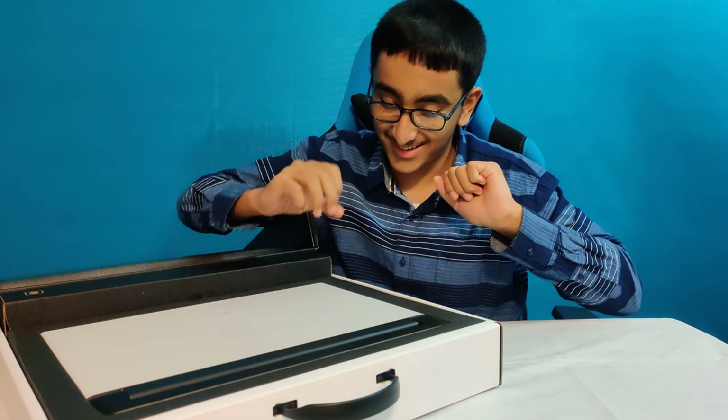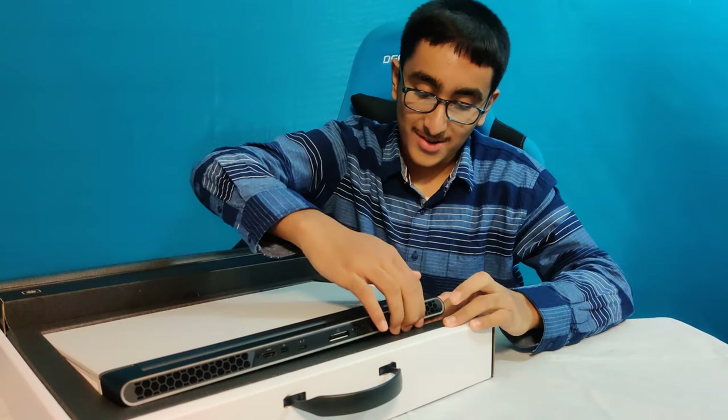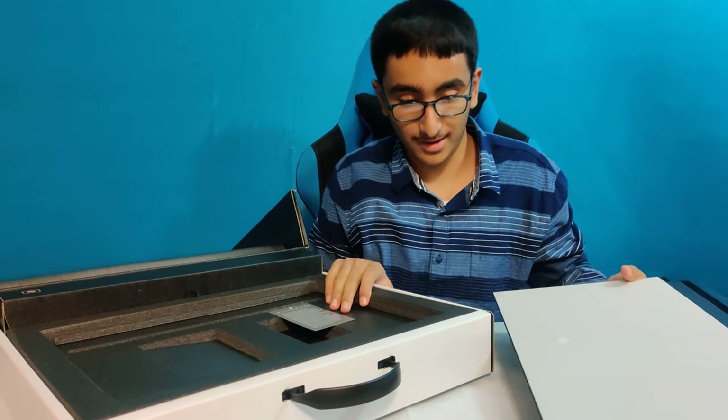I touch it — it's so thin and heavy. That is really heavy.